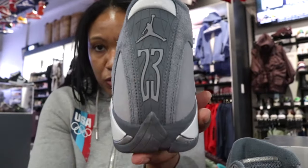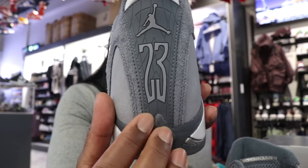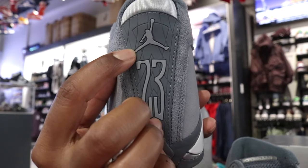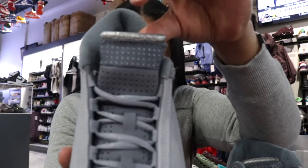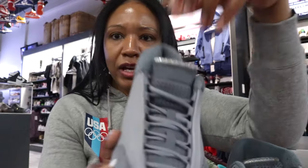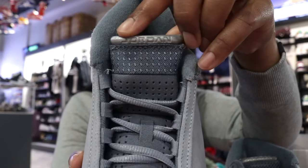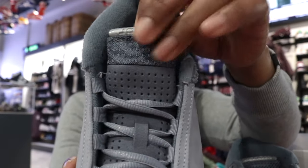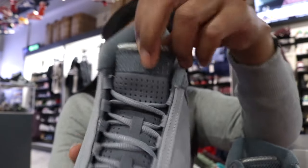On the heel there are a couple different textures of gray — that darker gray on the foundation, lighter gray on the Jumpman and the 23. Then on the tongue, more gray. It's all grayed out. It has that Jordan font and a speckled sort of mesh tongue — dark, but more gray.